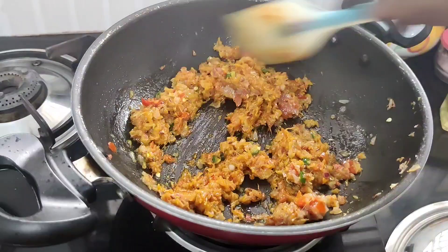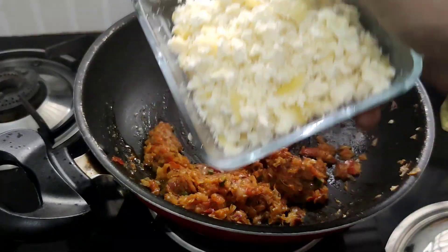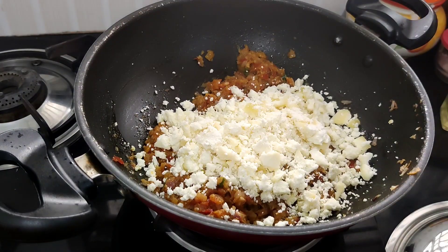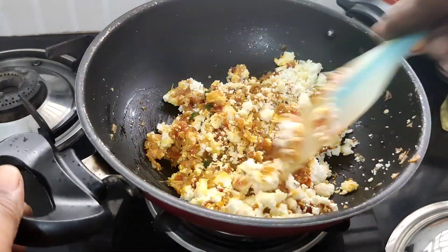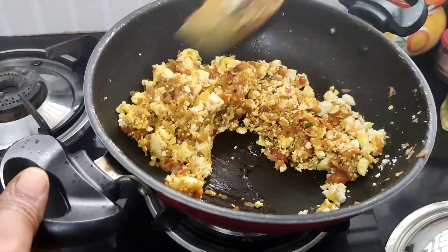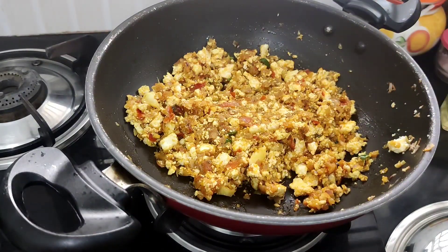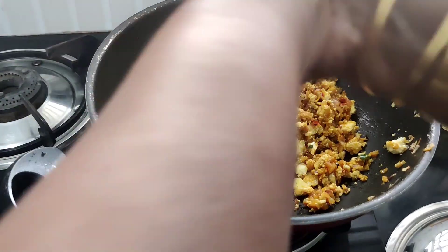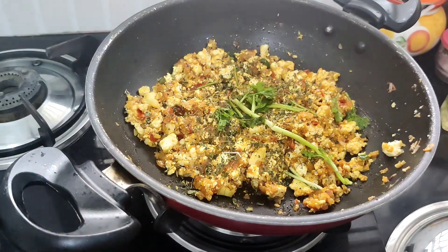It's 200g paneer that is good. I'm going to grate it. I will mix it on a medium flame or a high flame. 1 teaspoon of kasuri methi. Give it a little bit of a mix.